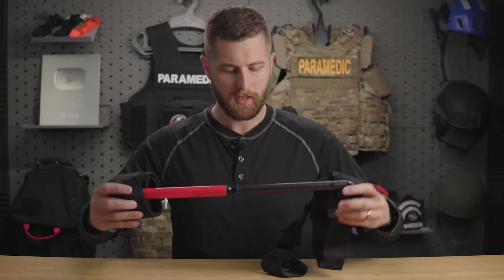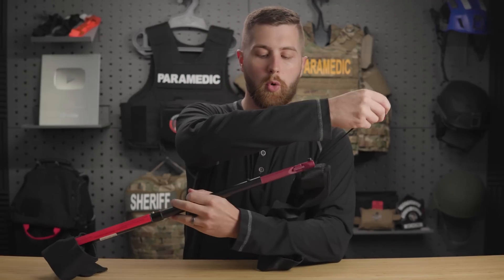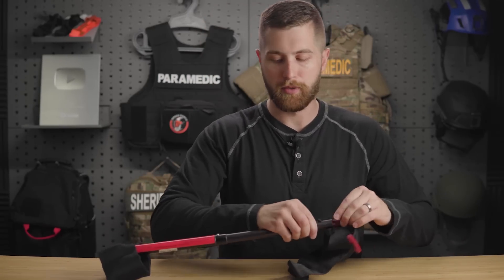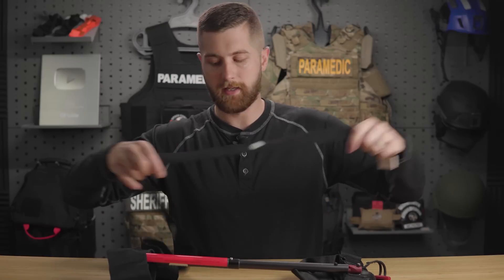This end goes up the groin, similar to pretty much every other traction splint on the market. Basically, this goes on the calf, this goes on the groin, you extend it out, and then you use this cord here to give it extra traction — it pulls traction on itself and gives you the leverage to pull those bone ends back together. This will then secure in the loop. Once it's secure, since you don't have an ankle strap, your foot is liable to rotate back and forth, which isn't good. So they've come up with an ankle strap that goes around both feet and wraps them together, keeping the feet side by side and providing rotational stability.